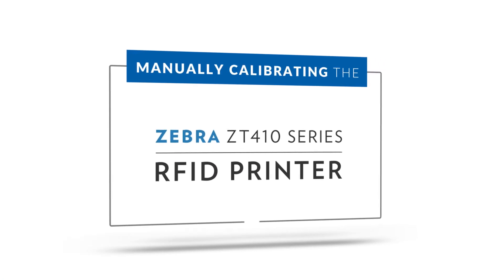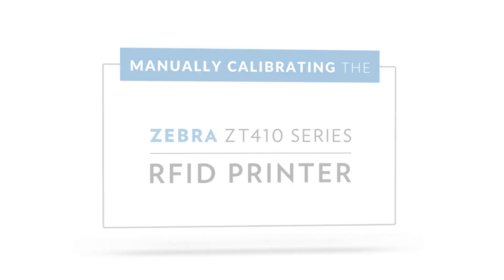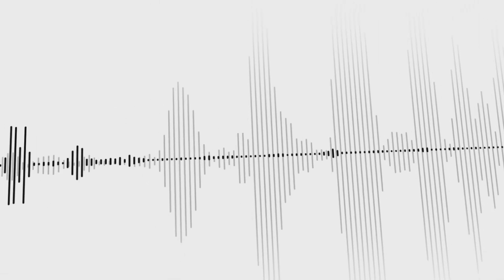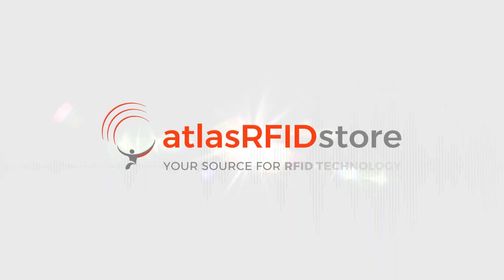And that concludes our video on how to manually calibrate the Zebra ZT410 printer. Thanks for watching. And for more information on all things RFID, please see our resources or blog page. And as always, if you have any questions, please don't hesitate to call or send us an email. We'll see you soon.